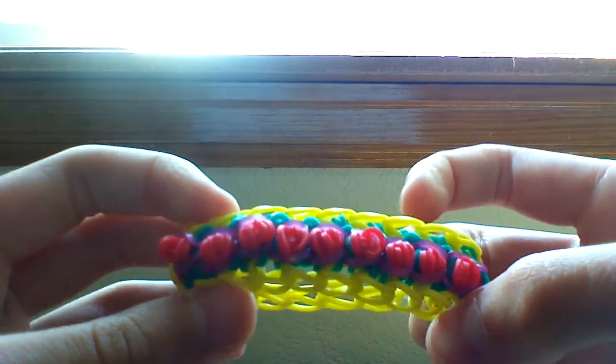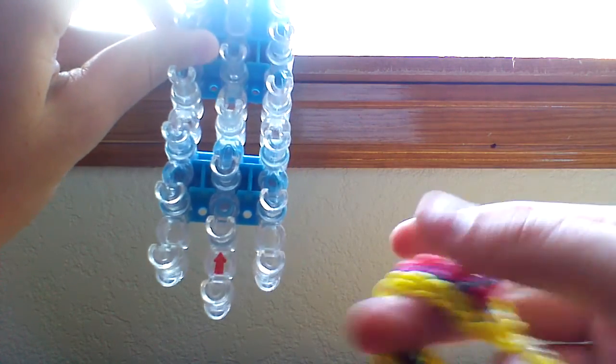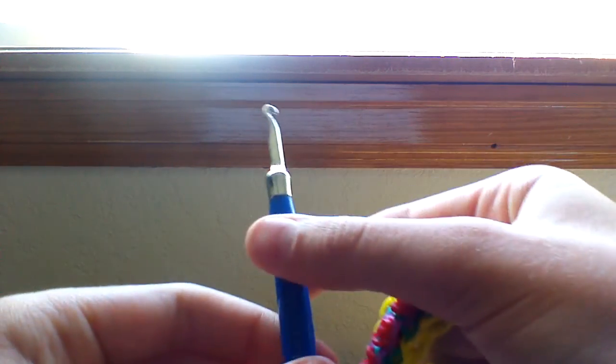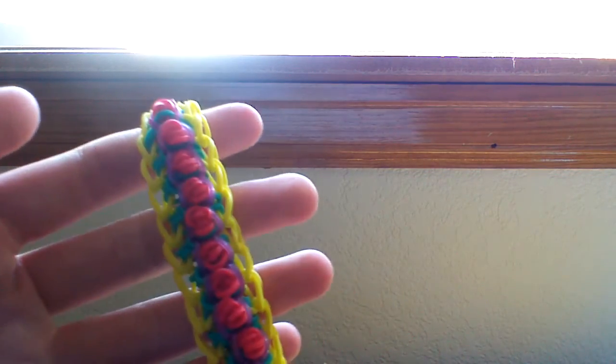This bracelet is really simple to make. You'll only need one loom in a dagger configuration, so pretty much any loom will work. You're also going to need a hook and a c-clip or s-clip - that's what it's going to look like. So let me show you the supplies, or rather the bands you'll need.